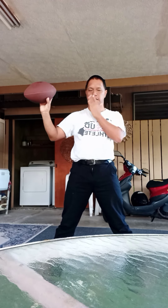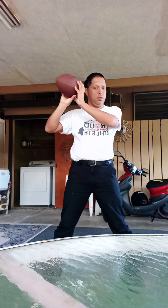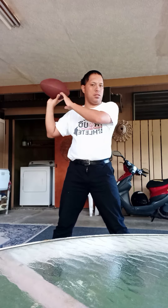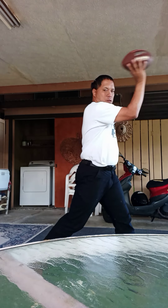They hold the ball. They hold the ball, then they turn the ankle. This little ball is strong.